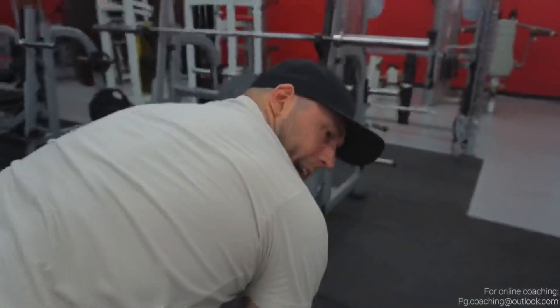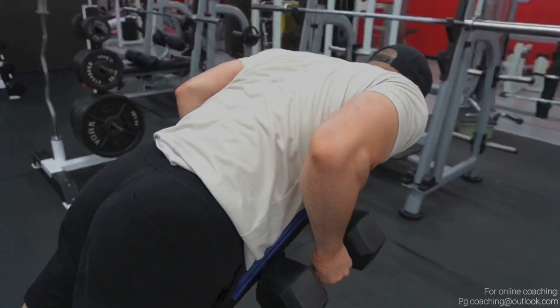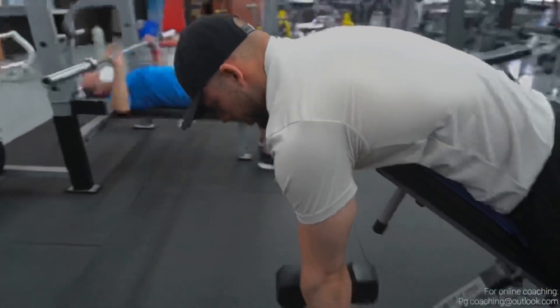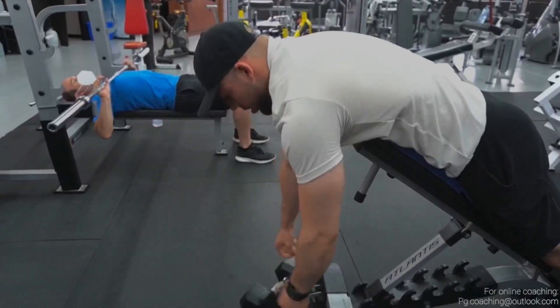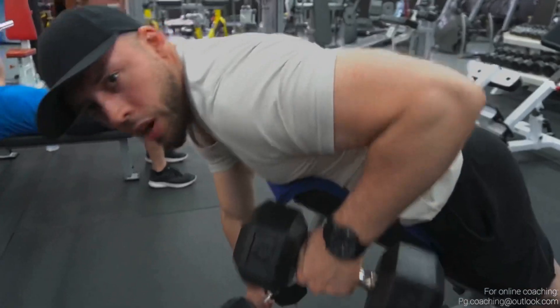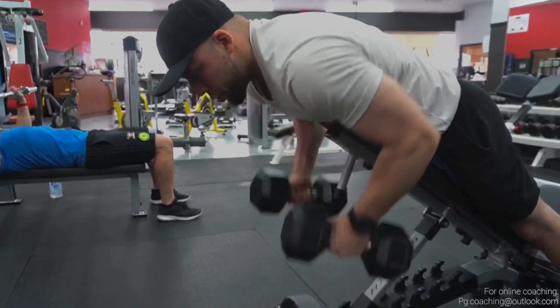For more lat focus, use a neutral grip right here. Make sure you reach on all variations. For upper back, flare the elbows a little more. You could also play around with alternating variations — these are great as well for more variability and more balance in your training. You can even do it at the top as well.